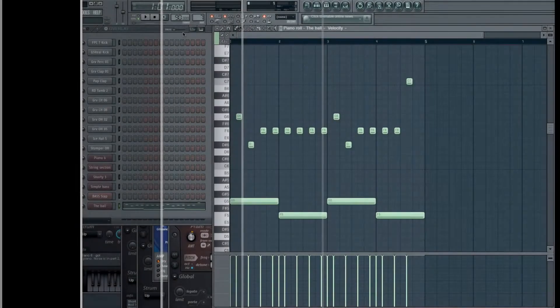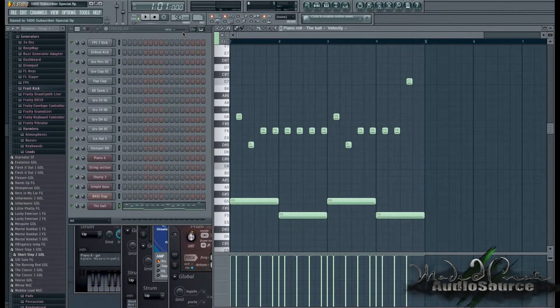At the beginning we didn't really know where our journey was heading, but now we've got a pretty solid foundation. We're about ready to do a rough pre-mix of the song and just see where that takes us.